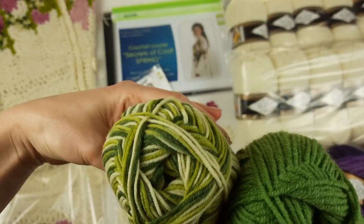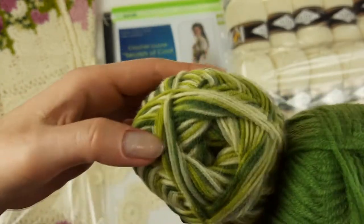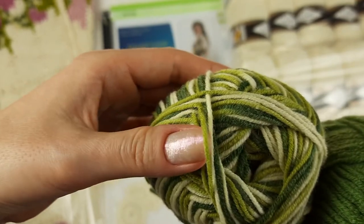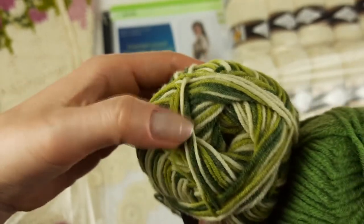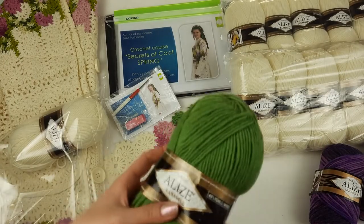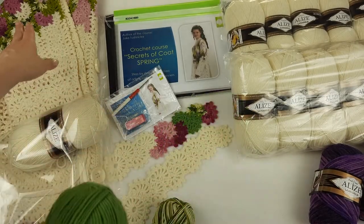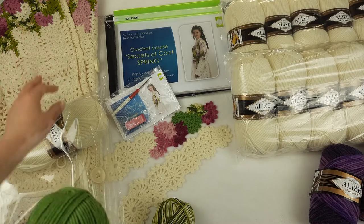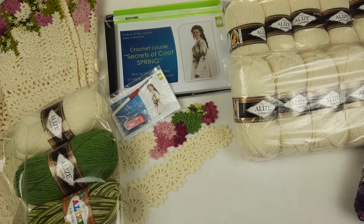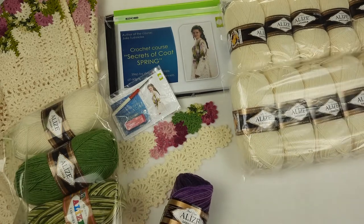We have such a combination of colors — like three different shades: very light, beautiful bright green, and dark green. These two skeins will be used to make beautiful design elements, like you can see a little bit here at the sleeves and also here at other parts.